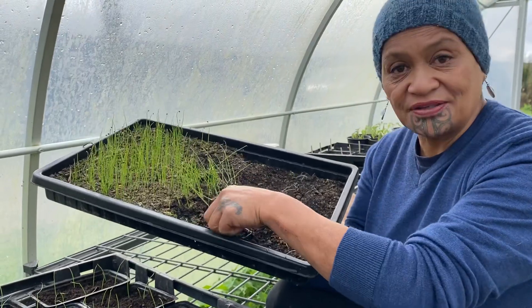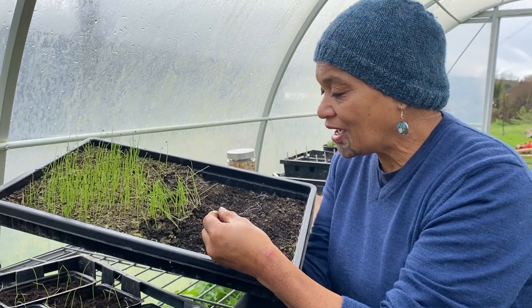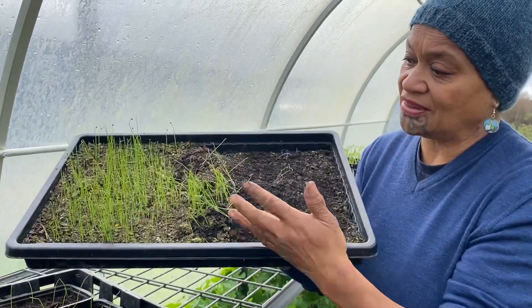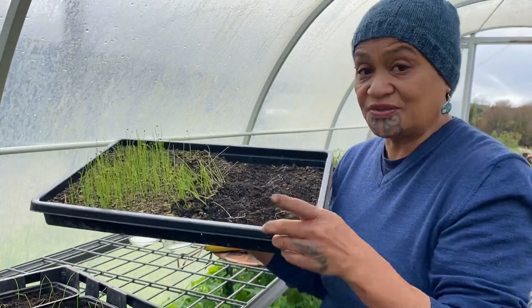These are onions from our māra in the nursery. What I'm doing is we mass planted them and they've all sprouted up after four to five weeks, and now it's time to prick them out.